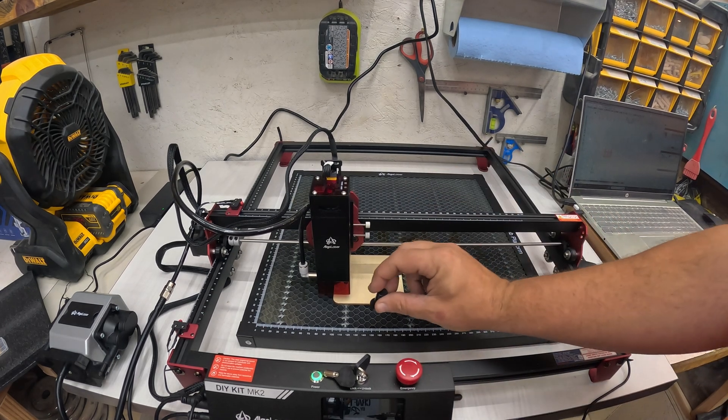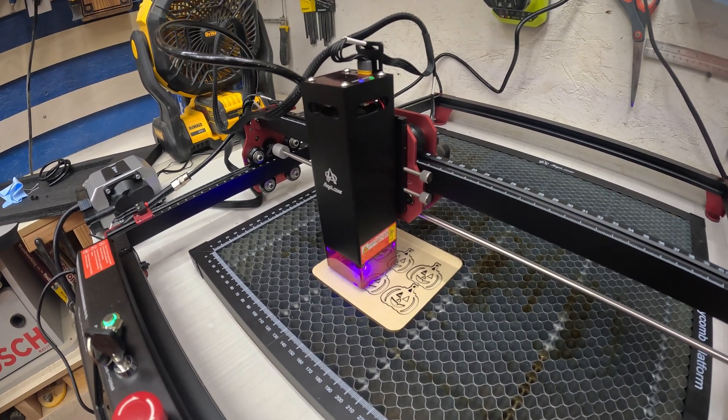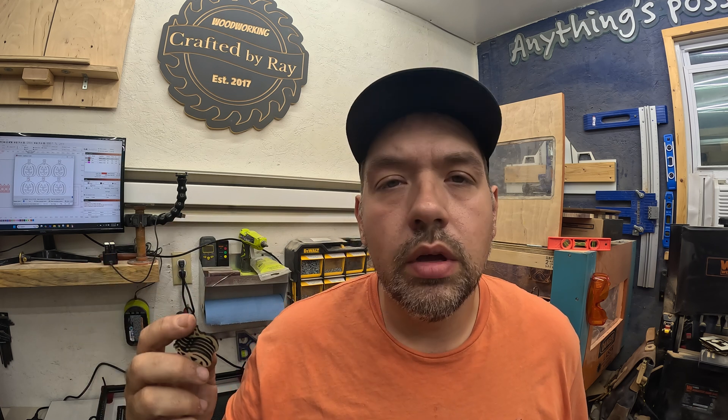All right, that looks good — now I just got to focus the laser. Okay, as you can see they cut out perfectly. It only took about 11 minutes to make six of these. The cost of the plywood is pretty affordable — I'll have a link in the description. It works out to about three to three-and-a-half minutes per set of earrings at this size, and the smaller ones are a little faster. I'm probably going to stain these orange for Halloween and maybe paint the tips brown, then make some earrings.